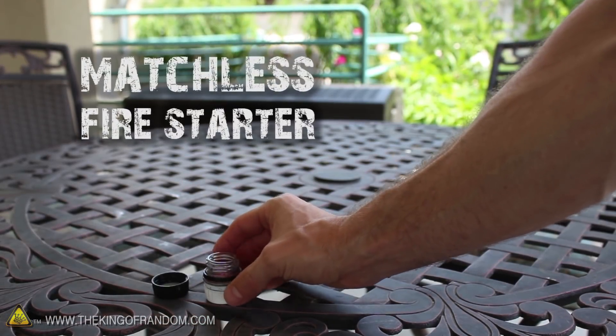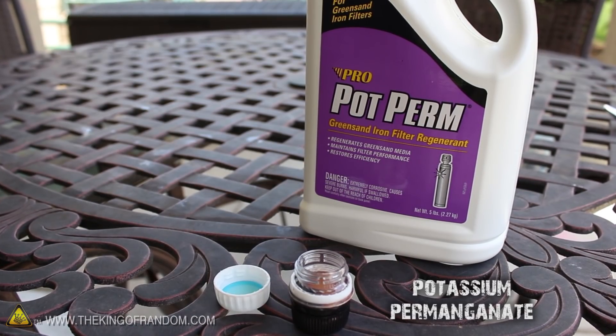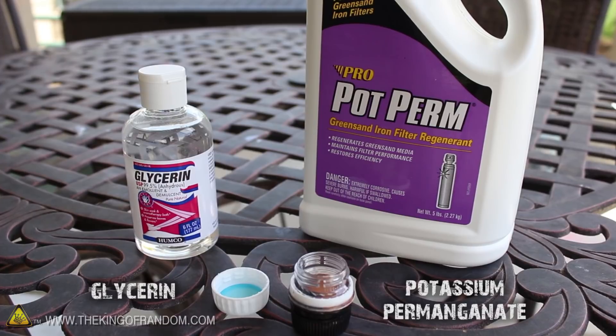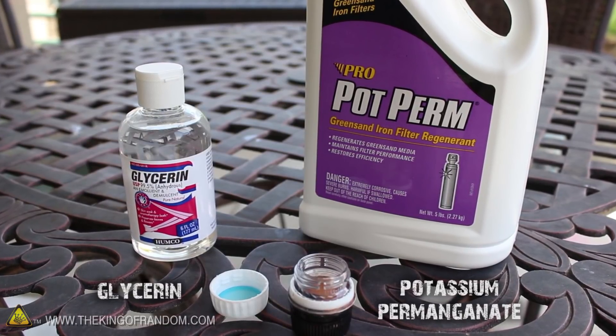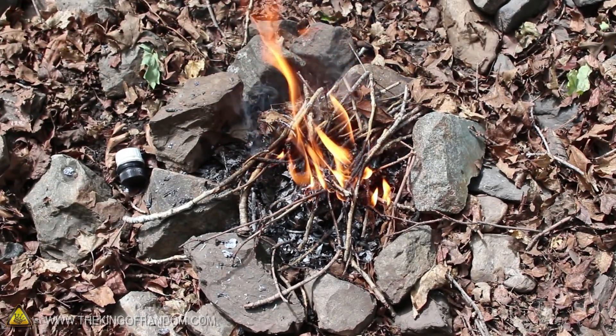Now our matchless fire starter is about as simple as mixing two chemicals together: potassium permanganate and a bit of glycerin. These items are sometimes found in survival kits already because of their healing properties and water treatment abilities. But mix them together and it opens up a whole new world of possibilities.